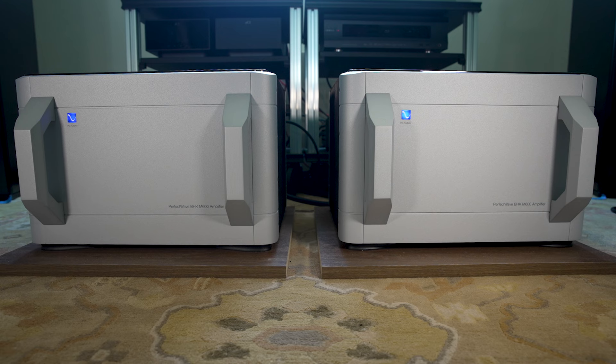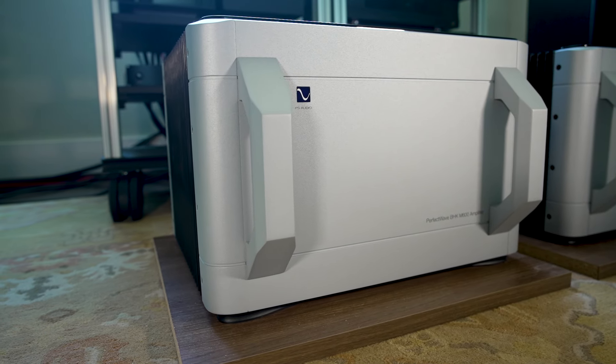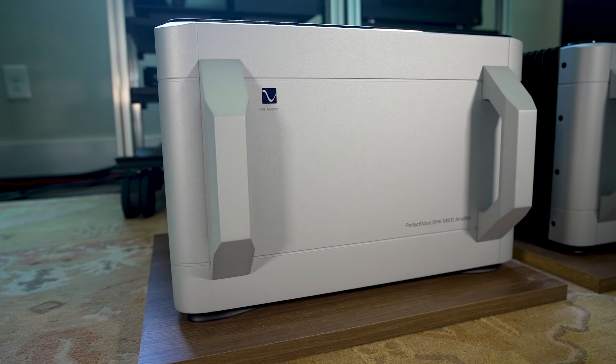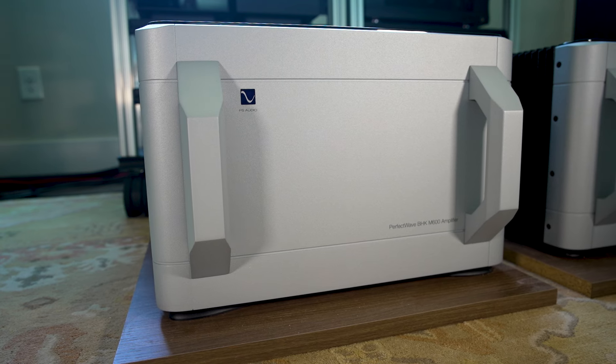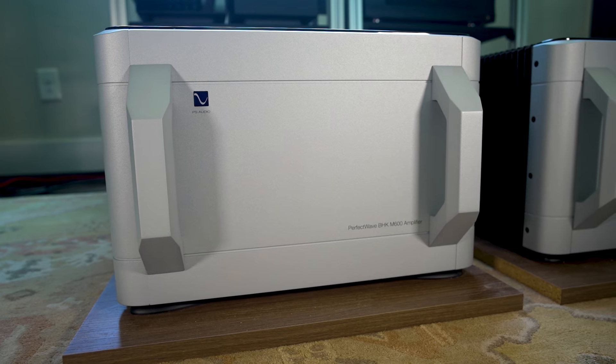Let's go through some of the specs because they're eye-opening. They're mono amplifiers, so each one weighs 108 pounds — big and beefy. Nominally, we're talking about an amplifier rated at 600 watts into 8 ohms, 1,200 watts into 4 ohms, and 2,000 watts into 2 ohms, per channel, assuming you have sufficient electrical power to meet those output specifications.